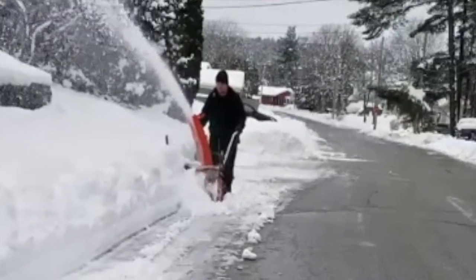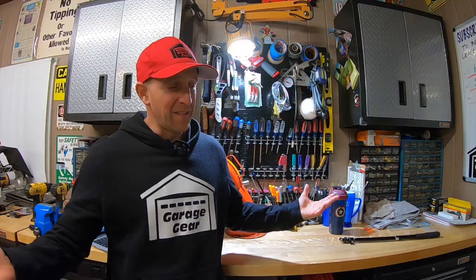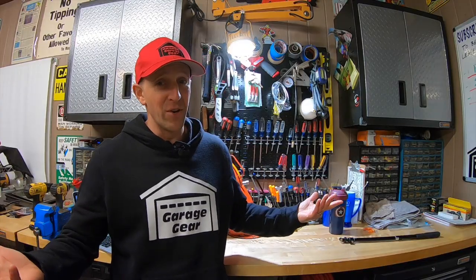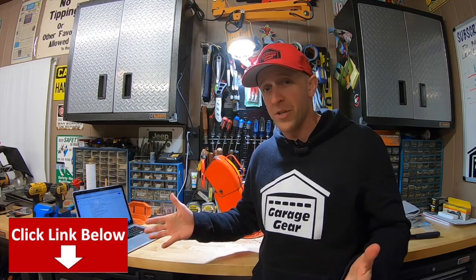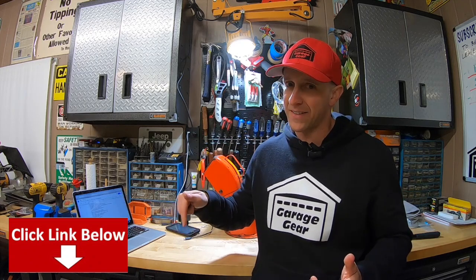I had the pleasure of speaking with him a handful of times and he has a real passion for these older Aaron snowblowers. In fact, every time I spoke with him I learned something new. I'll have his contact info linked down below in the description, so if you want to max out your snowblower with a new chute, contact him — and be sure to tell him JB from Garage Gear sent you.